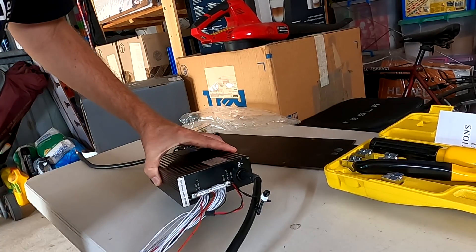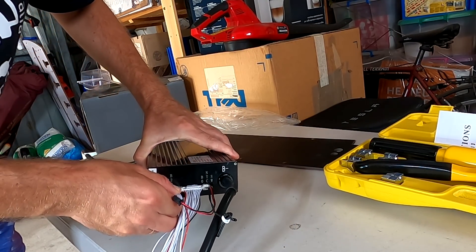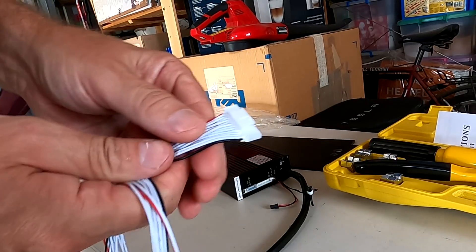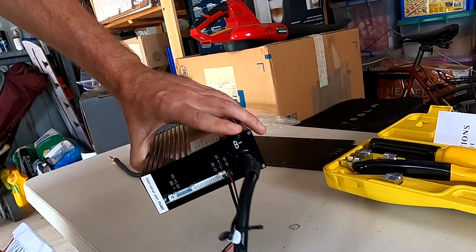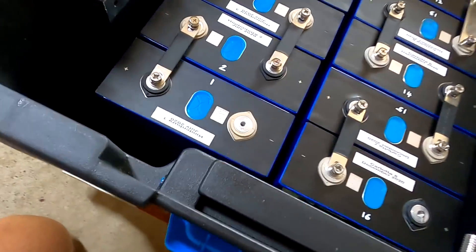Let's connect the BMS to the battery. The first thing to do is remove the balance leads from the BMS — do not leave the balance leads connected to the BMS while you connect them. You have to take them off. This is super important; you could potentially destroy your BMS.